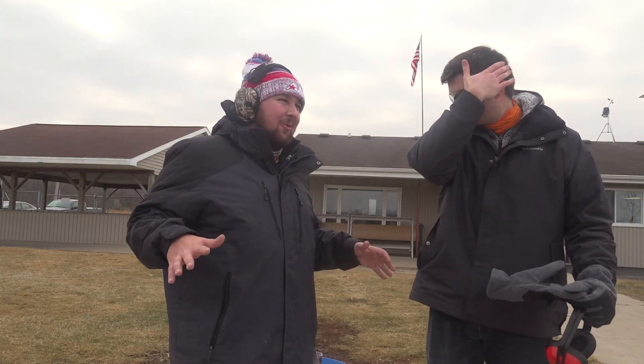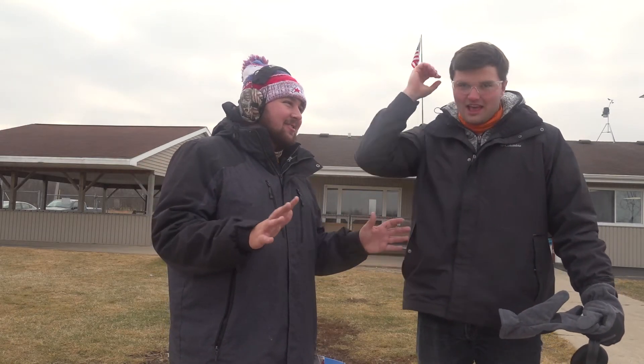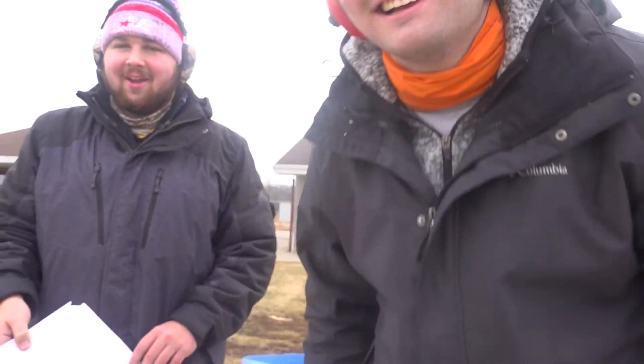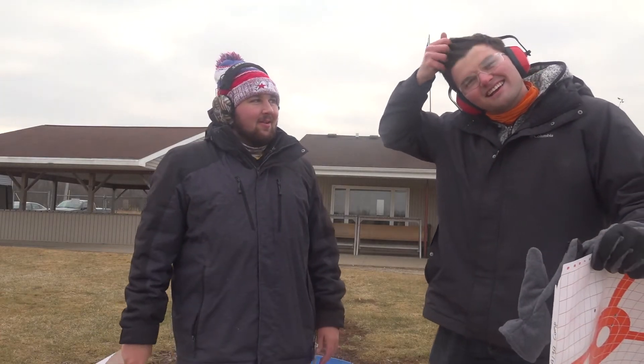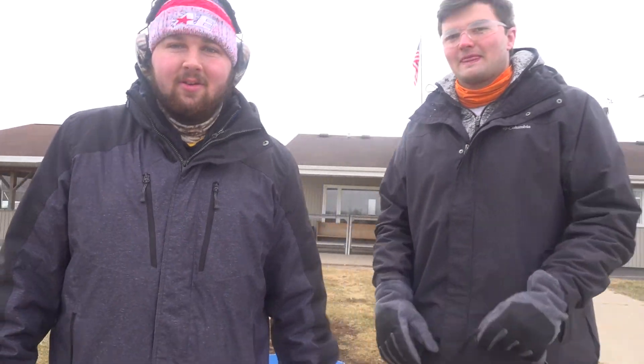I'm going to make a whole blooper reel of you just making bloopers at the end of this — you're whitening your teeth, checking your hair... Alright, we're out here at Twin City Rod and Gun Club in Winnebago, Wisconsin — actually is that Winnebago? Kind of, I don't know. Alright, we're going to redo it.